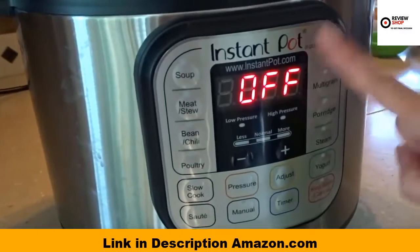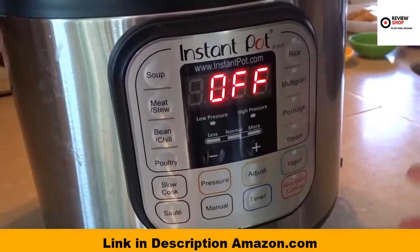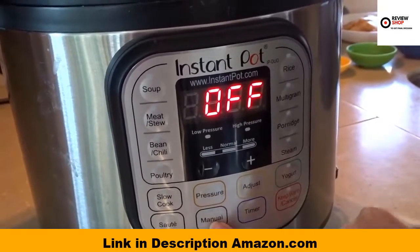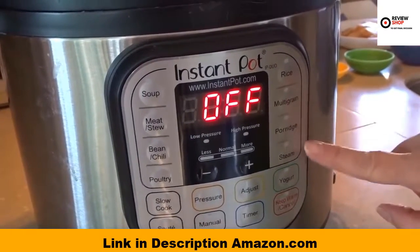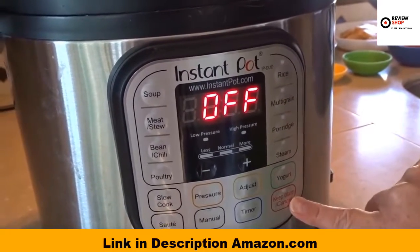There are buttons on the front that clearly show what type of food it's for — whether it's soup, meat or stew, bean or chili dish, poultry, slow cook, saute, pressure cook, or manual buttons to set it up any way you like. There's a timer, rice, multigrain, porridge, steam, and you can even make yogurt in the Instant Pot. And of course there's a keep warm setting as well.